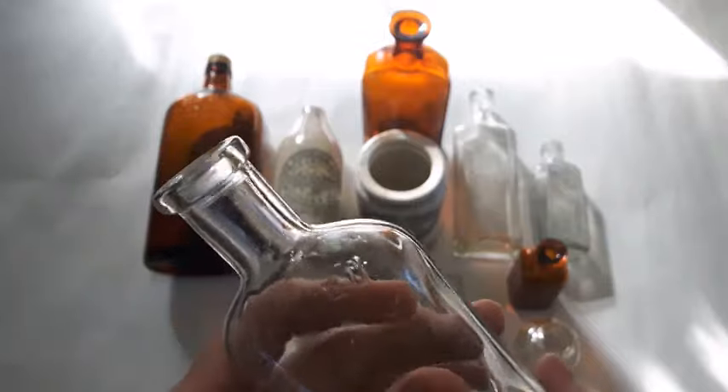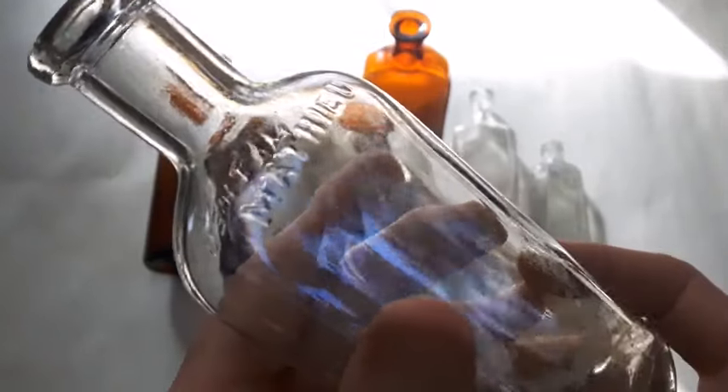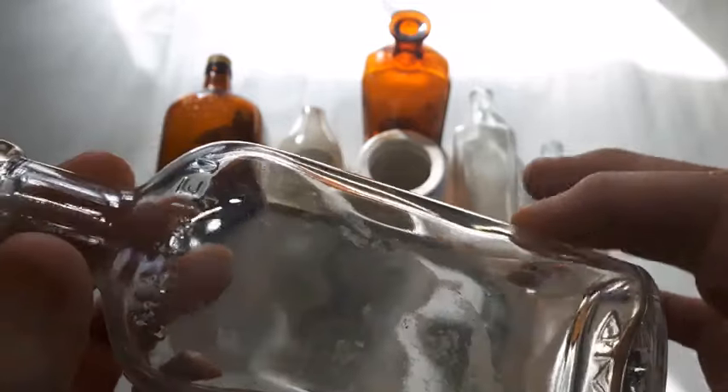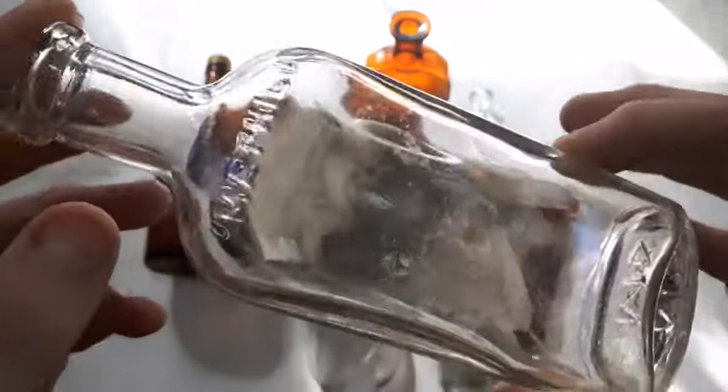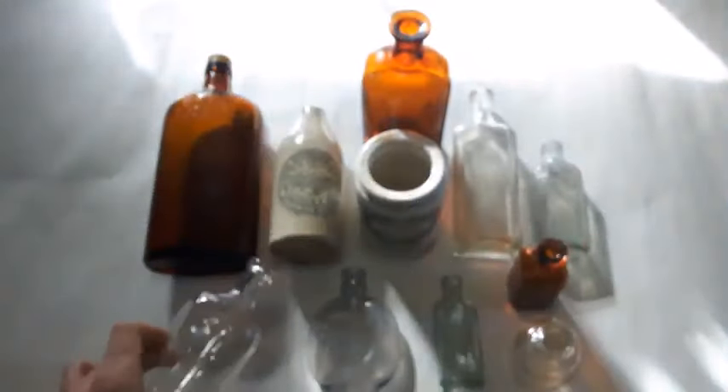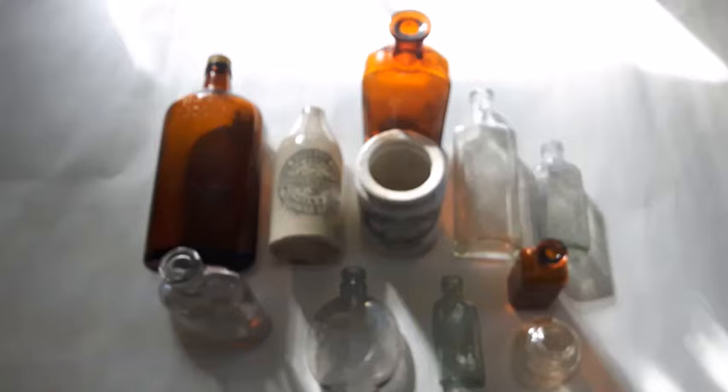And finally just this cork top bottle here — shoulder embossed, Matthew something. Not really sure what was in that, some sort of product or chemical. There's the base consumer glass mark — after 1918.